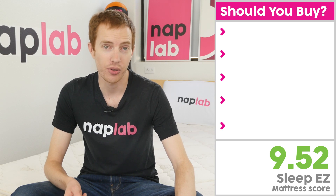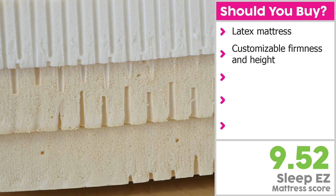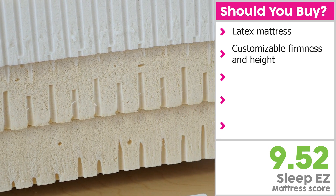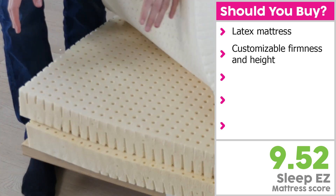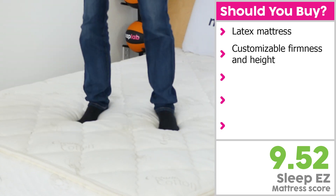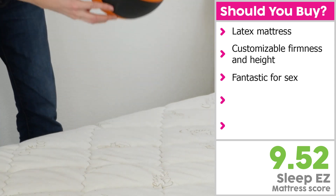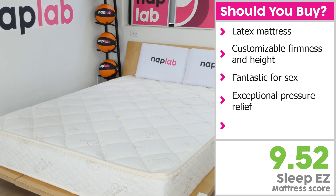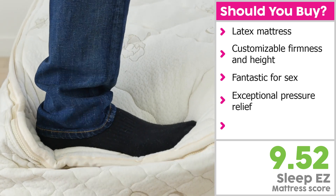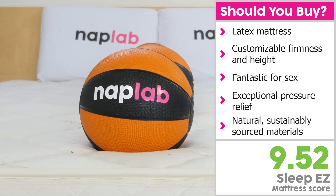I would recommend the Sleep Easy Organic Latex mattress for sleepers who are looking for a latex mattress with customizable firmness and height. The option to customize up to four layers with four different firmnesses offers significantly more customization than most companies. This is also a fantastic mattress for sex. If the high bounce and motion transfer don't bother you or your partner, then it is a great mattress for couples. Furthermore, the material design creates exceptional pressure relief — just be sure to select the right firmness layers for your body. Finally, the mattress is made with natural latex and other sustainably sourced materials.